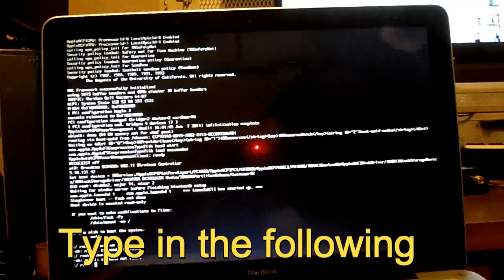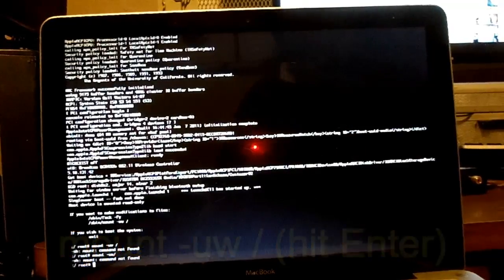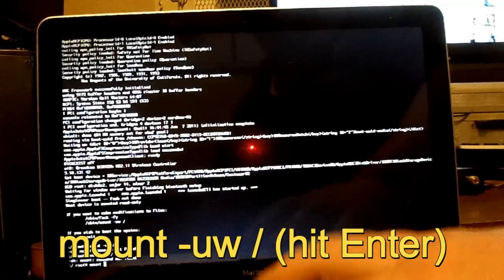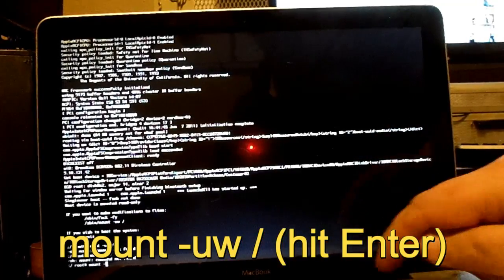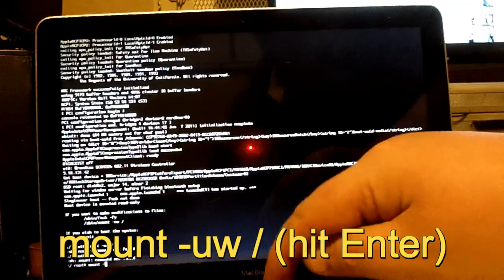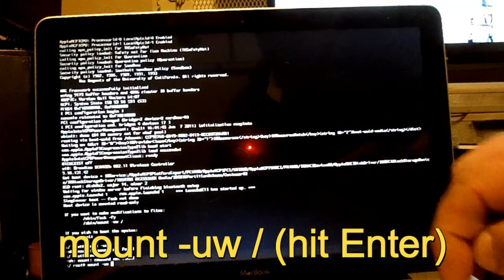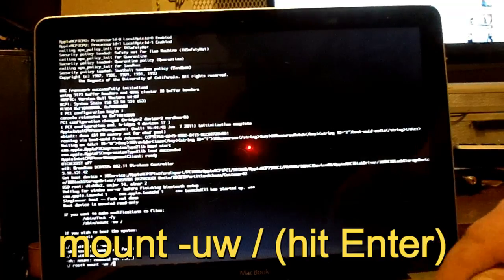Once you get to the root menu, you want to type in mount — M-O-U-N-T — space, then a dash, then U-W, space, then forward slash. Then hit enter.